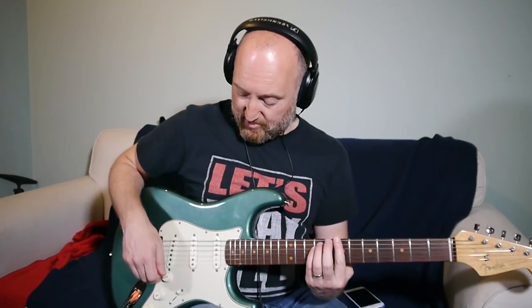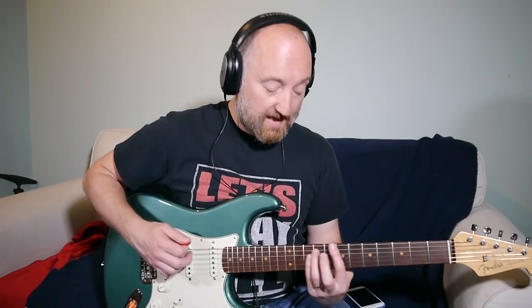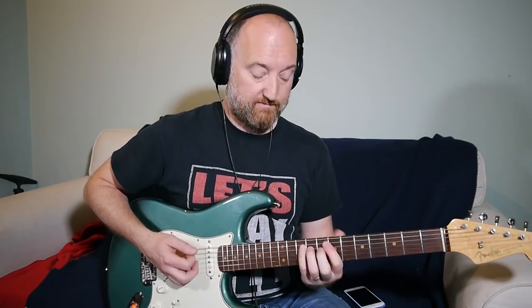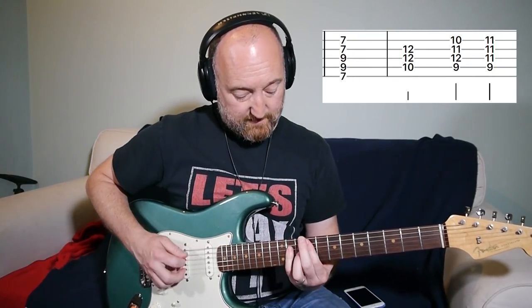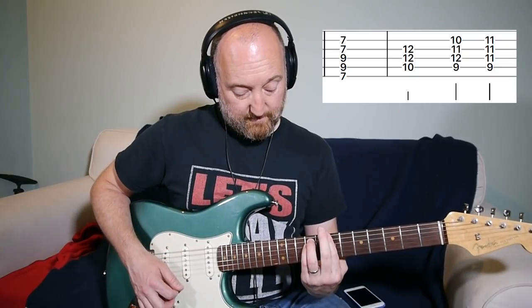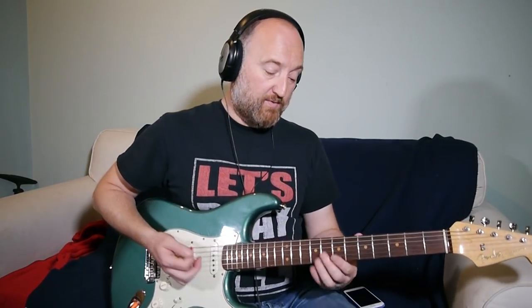Then you go into this sort of bridge bit, which basically goes like this. That's basically a B minor to a G — just a G power chord, or you can play it there. Then you're going to go to this kind of rhythm, which is basically those chords but with this rhythm.